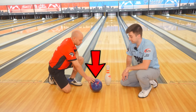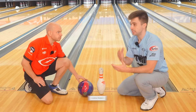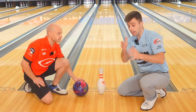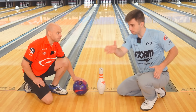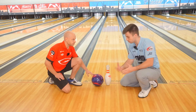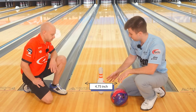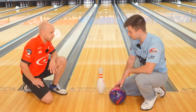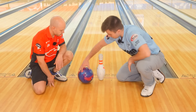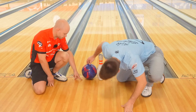All right, Kyle, so we're on the foul line. We got a bowling ball and we got a bowling pin. The idea is we're going to demonstrate and hopefully put your mind at ease. Because I think the biggest issue when people are shooting spares is they feel like they have to be so perfect and so exact — like I have to stand here, I have to look here, I have to be so precise and throw it exactly right to pick that single pin.